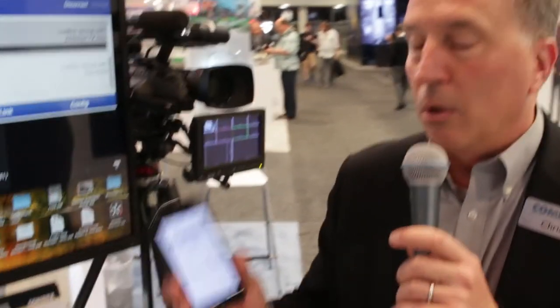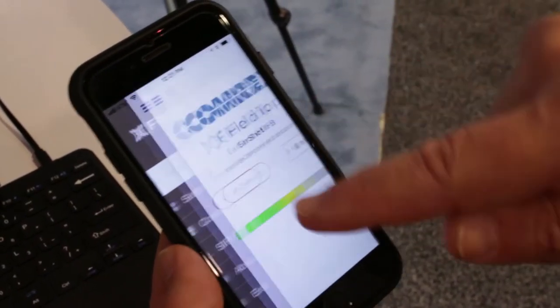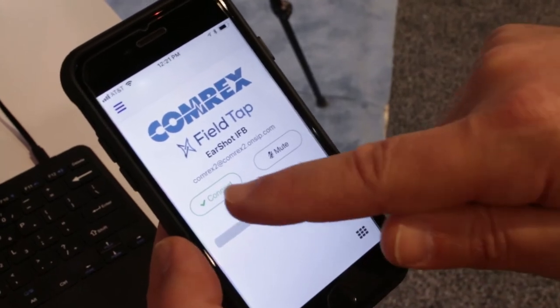It could be a mix minus, it could be a program feed, it could be a director feed. You can also use our new FieldTap app, which is absolutely free and should be available on both the Apple App Store and the Google Play Store in a few weeks. By simply connecting into the EarShot IFB, you'll get 15 kilohertz high-quality audio, with the ability to select any of these four program inputs.